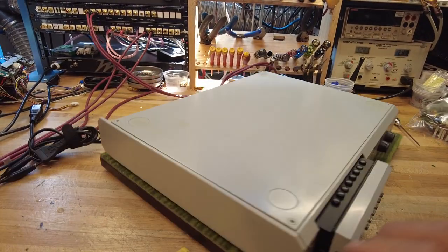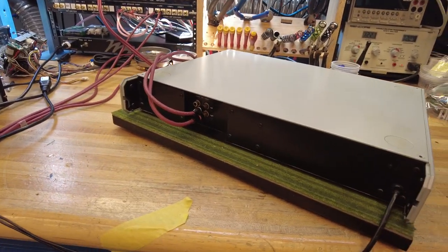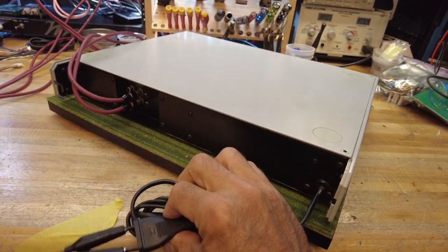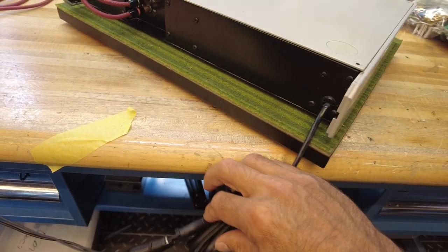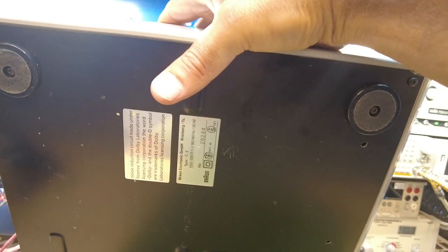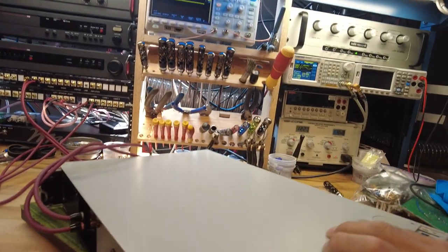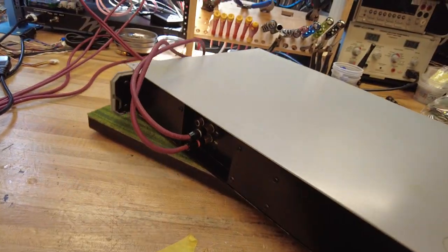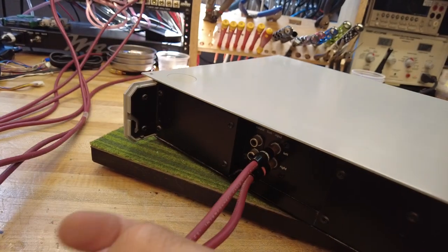Looking at the back in more detail: interestingly, even though this is wired for 110 volts, it still has a European plug on it. The sticker on the bottom does confirm it's 110 to 120–130 volts, yet it still has a European plug, which I found a little bit odd. Prior to shipping this, we will cut that cord and put in a conventional US power cord. The back has very simple inputs and outputs — just RCA jacks for left and right channel.